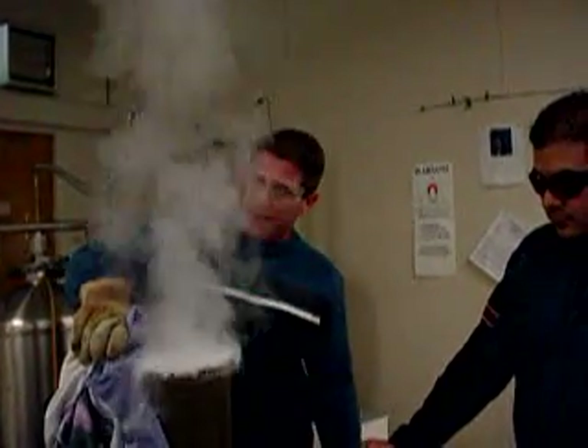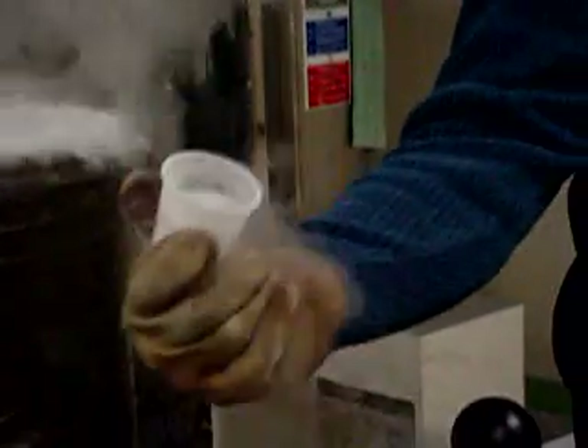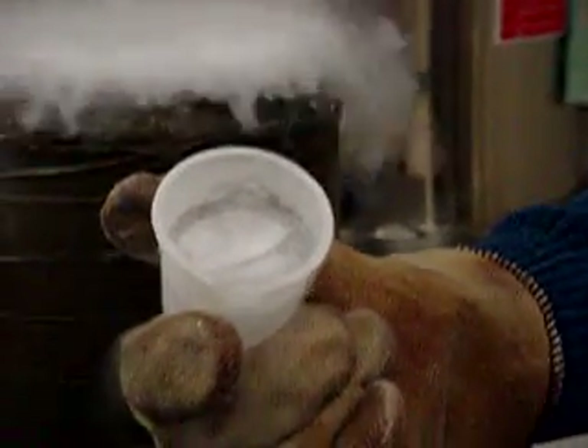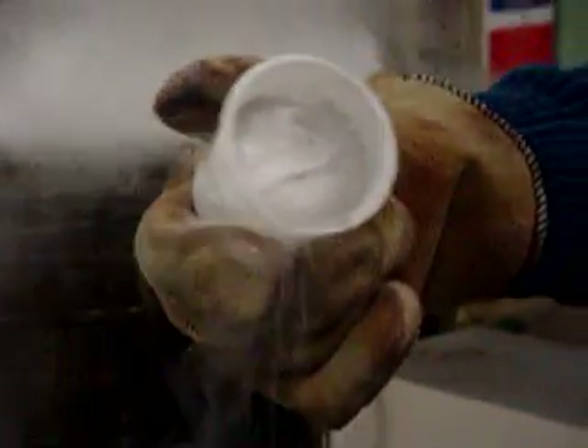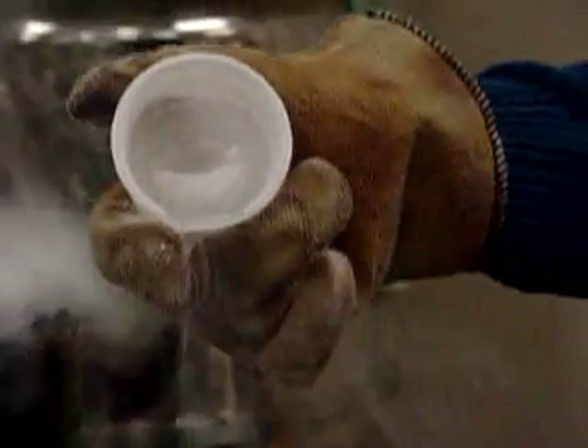Looks like our nitrogen solidified here in the beaker. The stuff flowing on top is actually vapor from the helium. It's so frozen that it froze the tongs into the solid nitrogen. What's pouring out is the nitrogen as it's melting. There we go — there's our solid nitrogen, quickly melting as it warms up to room temperature. That's liquid nitrogen, so there's a phase change of solid nitrogen to liquid, and the liquid hits the surface and becomes gas — all three phases of nitrogen: solid, liquid, and gas.